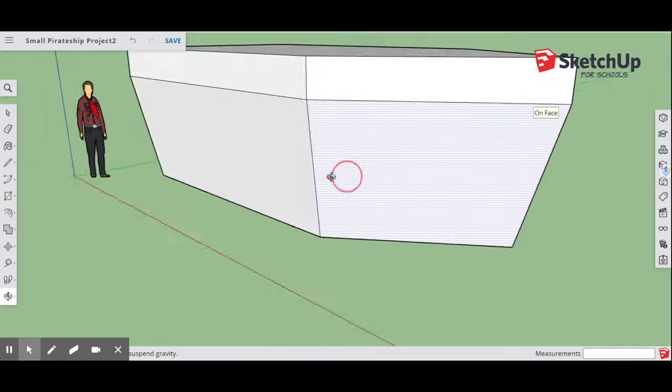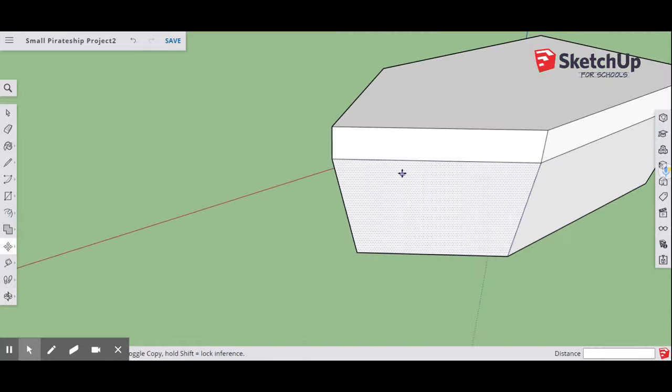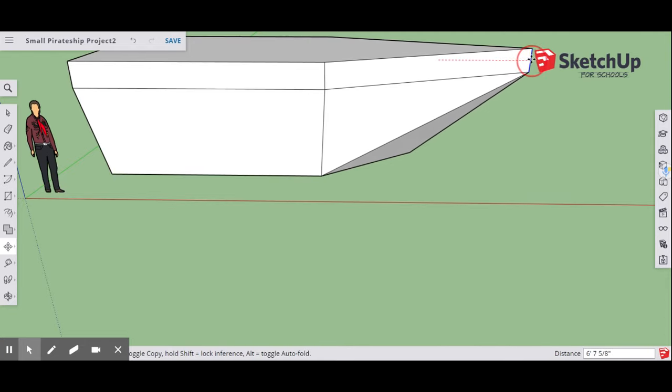Rotate around and make sure the geometry of your pirate ship looks correct on all angles. Next, take your Move tool, go to the front face of the ship at the midpoint, and pull that out to about seven feet. At seven feet, that gives us the basic shape for our pirate ship.